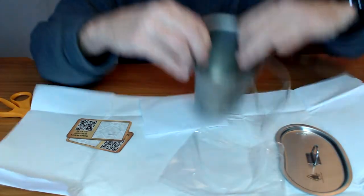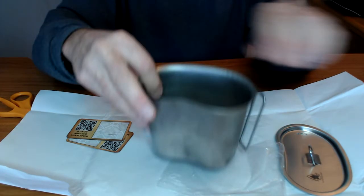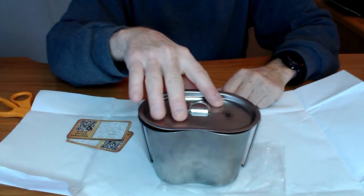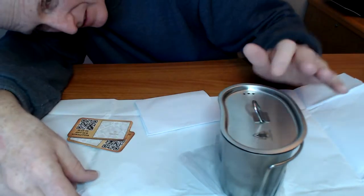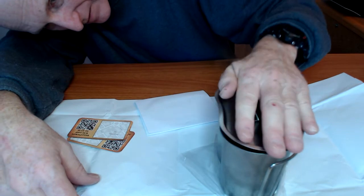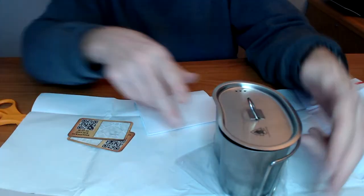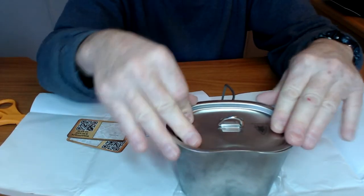Maybe my cup is bent. I don't know, guys. I really wanted this to work. Geez.